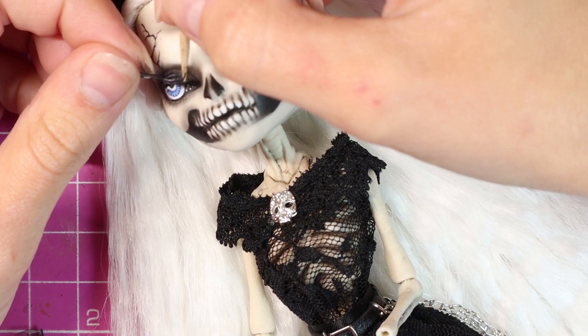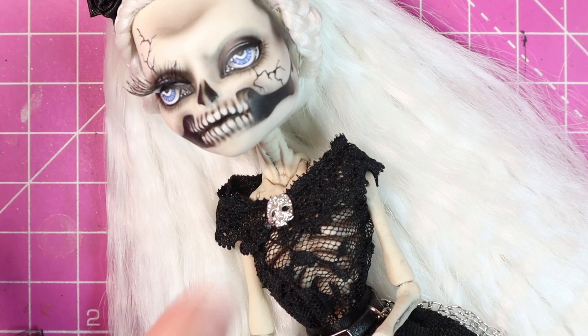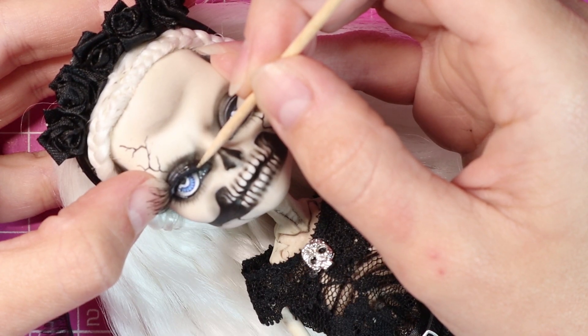Then of course I opted to give the skeleton some eyelashes. Makes sense? No. But it's not a huge deal if it makes sense or not right now. It was a huge deal trying to get them to stick though. Never again.